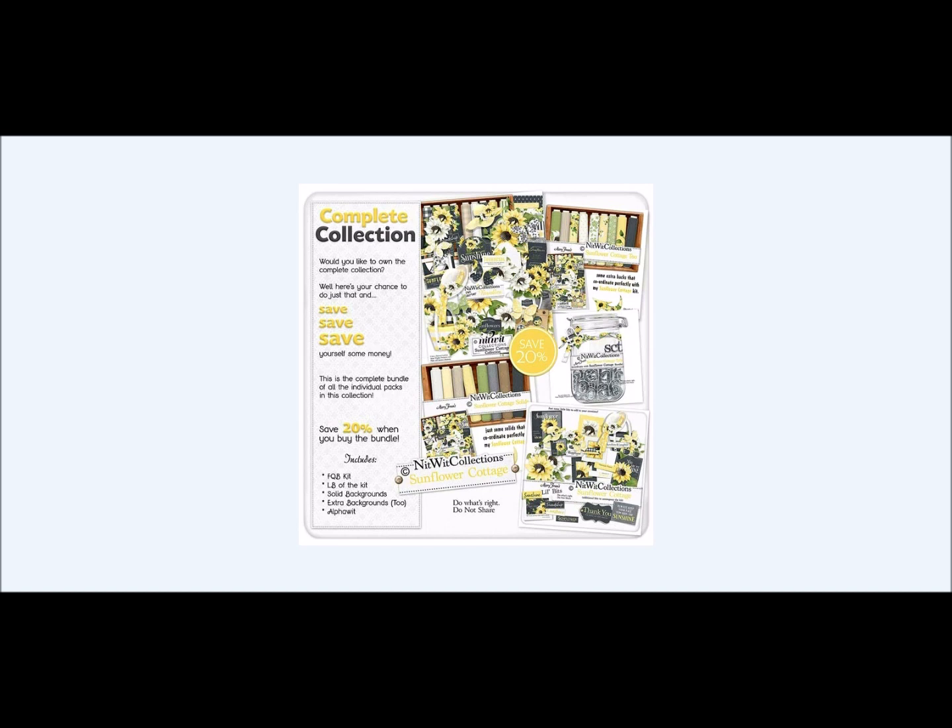For those of you that are new to us, our complete collection is our bundled Sunflower Cottage. When you purchase it as the bundle, you do save 20% versus purchasing each of these five items individually.